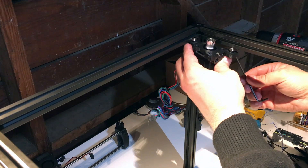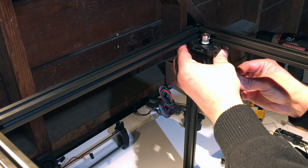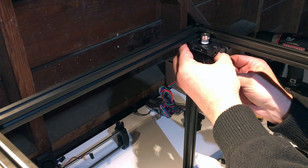All right, let's install them. Your frame may have some more things on it — this is essentially like your frame.